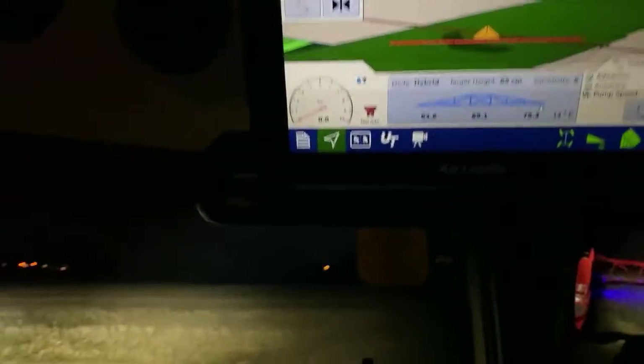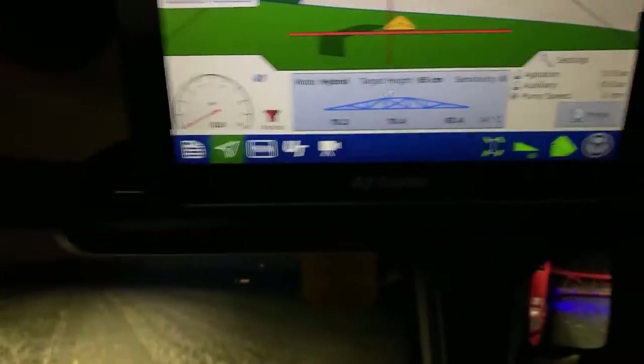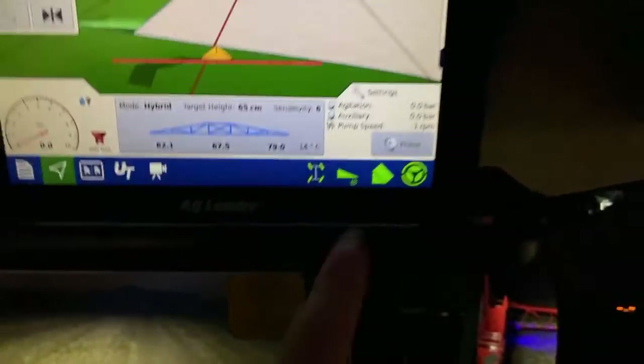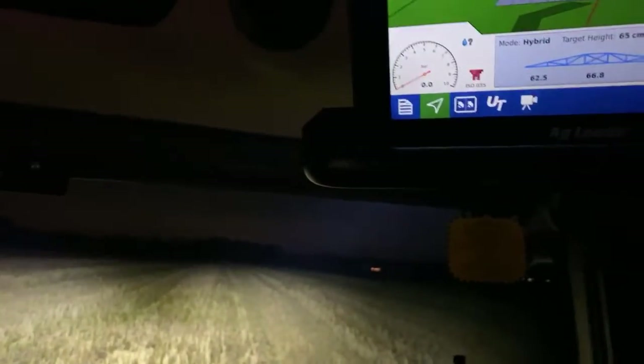It's flashing at me because that end boom is spraying ever so slightly because we've got a little bit of satellite shift from being parked up. Right, I'll pull back into this track, press the pedal, get a bleep - that should go green. It should start steering on its own, booms are on, speed up a bit, off we go.